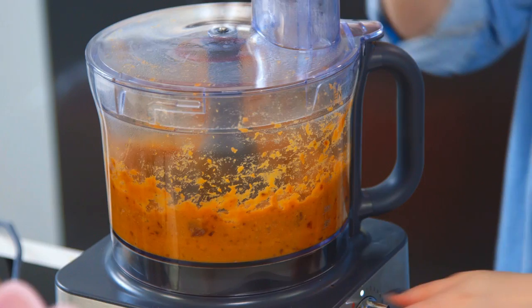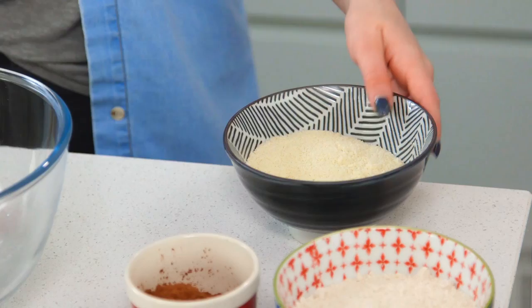I'll leave the link to the recipe and the website in the description box below so you guys can go and check it out. Now that it's nice and smooth, I'm going to add the rest of my ingredients into a big bowl, starting with some ground almonds. This recipe is so easy — I'm literally chucking everything all together. Next in I've got some ground oats and some cacao powder.